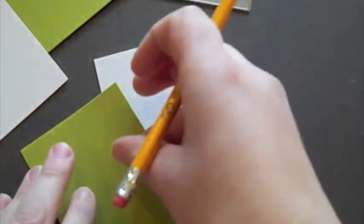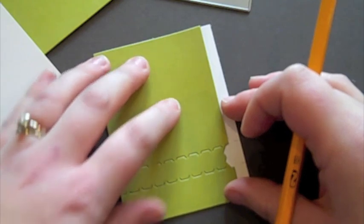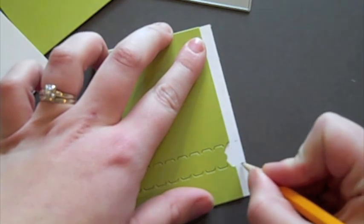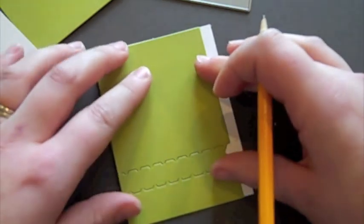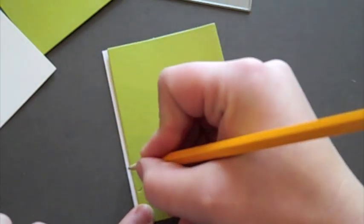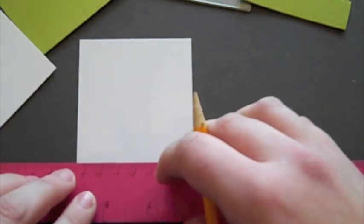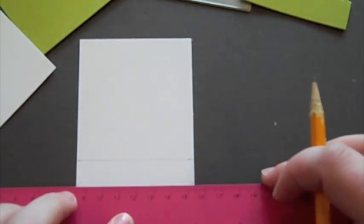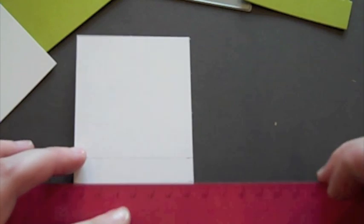Now I have the backer here and the cardstock die cut with the zippers die. I'm going to place this on top of the backer, and then I'm just lightly with pencil going to mark where that strip is going to end up — that is going to help me to stamp my sentiment in a minute. I'm going to do the same thing with the other side, moving it over slightly making sure the top and bottom are lined up, and just marking it slightly with the pencil. Then I'm going to take a ruler and connect those dots slightly, which will give me a really good guide of where to stamp my sentiment.